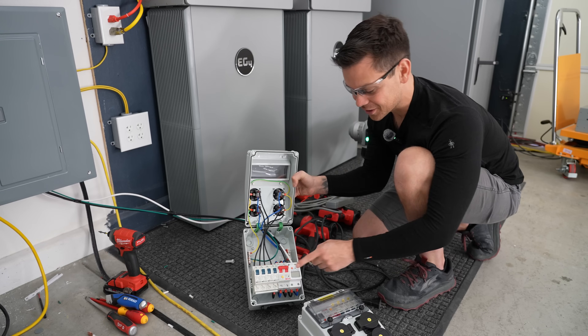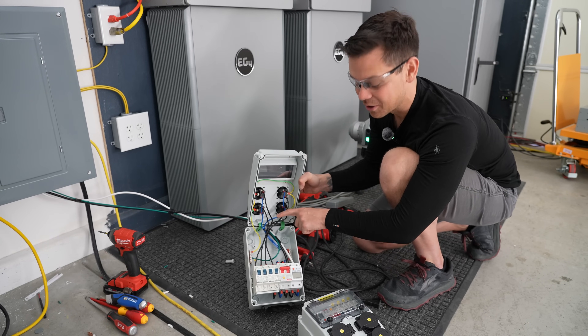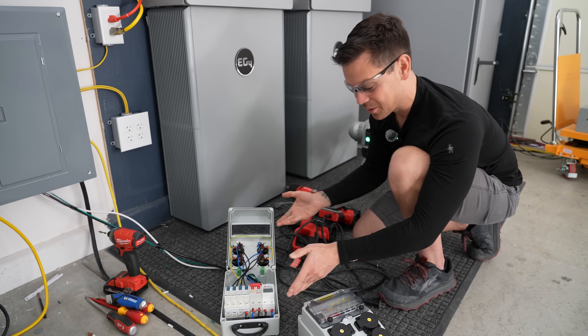So which one will go first — these breakers or this little wire? I'm thinking the wire will smoke up, but we will see. You never know when it comes to China.